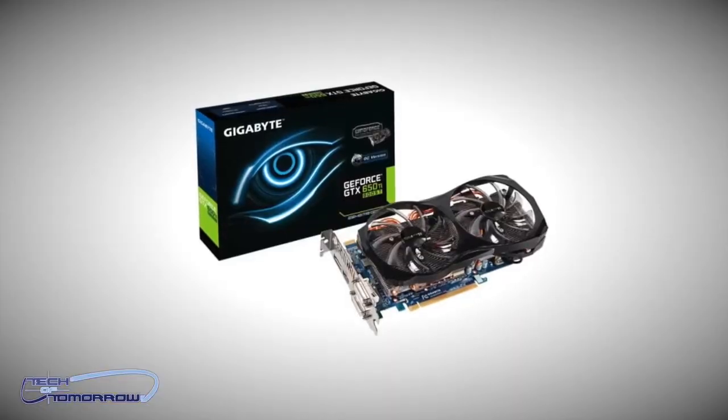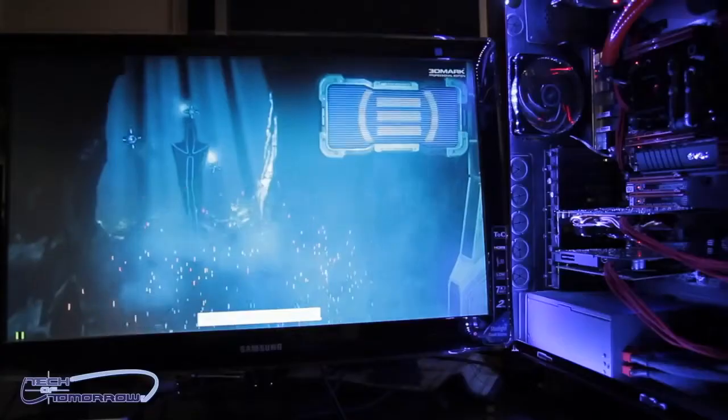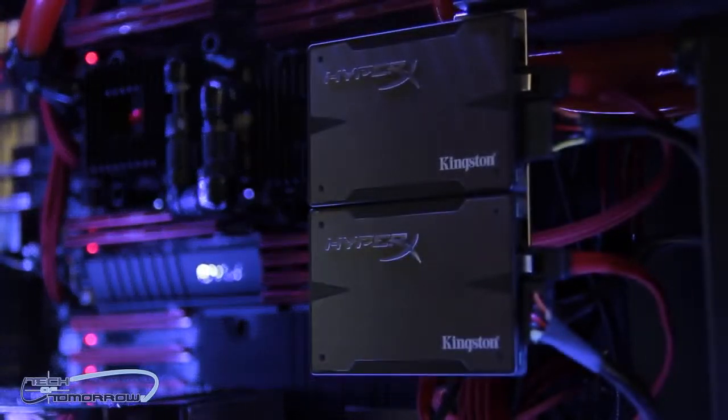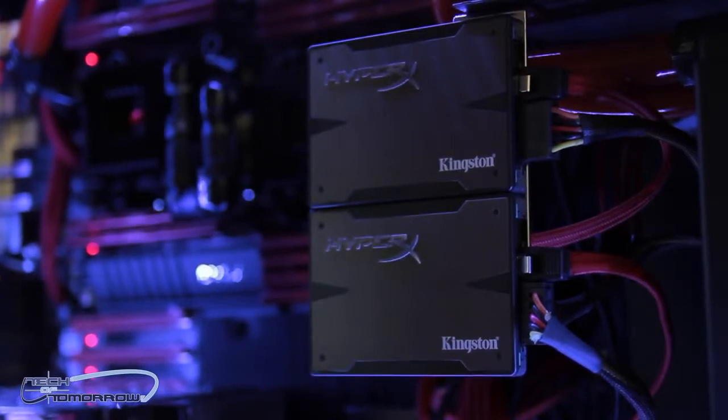The card does come overclocked out of the box, but because of the great cooling, you should be able to push it even further. Now let's take a look at the test system — right now we've got 3DMark running in the background, so you guys can see that going with the frame rates. I have this card in the Red Dawn Xtreme, which is our dual Xeon E5-2660 with 80 gigabytes of RAM. We have an OCZ PCIe SSD boot drive, and two 480 gigabyte Kingston HyperX drives in RAID 0 — a solid system. Let's check out how this card performs. I think you guys are going to be surprised at how cool this card runs.